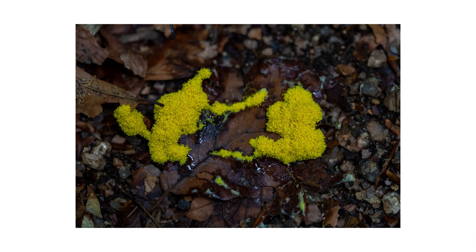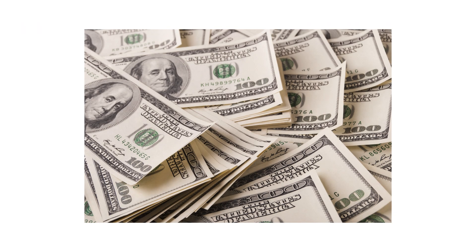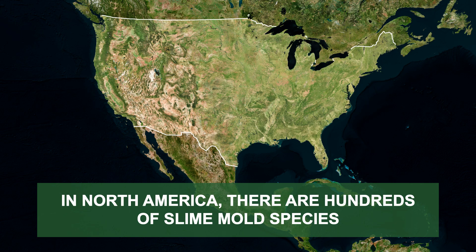The first step in any pest control plan is to identify the problem. Careless identification can lead to the wrong treatment methods, which can cost time and money. In North America alone, there are hundreds of species of slime mold with different appearances.